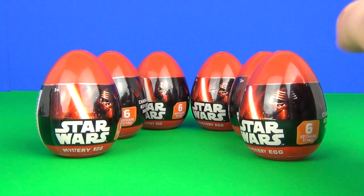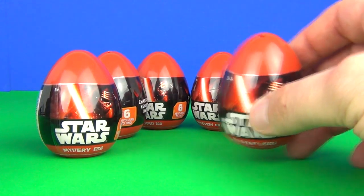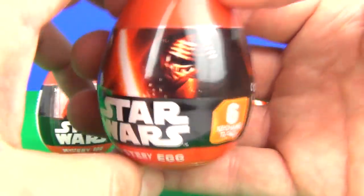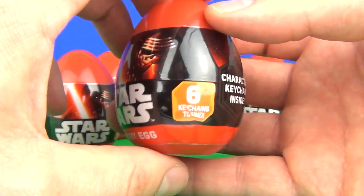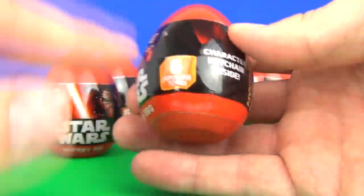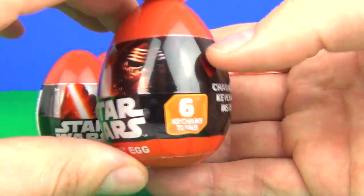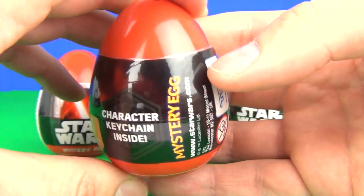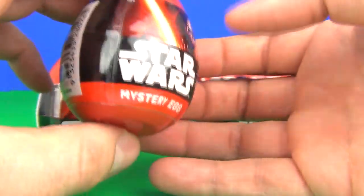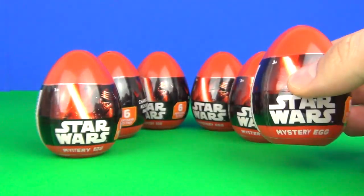Hey guys, what is happening? Welcome to another toy review and mystery egg opening! Yes, we have mystery eggs this time — we have some Star Wars: The Force Awakens mystery eggs. We have keychains included inside these eggs. I do have six of these eggs, so in theory we could get every single keychain, but probably not. It says character keychain mystery eggs, so let's open these and see exactly what we get inside.